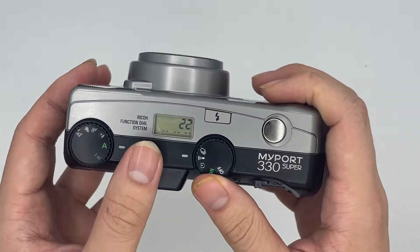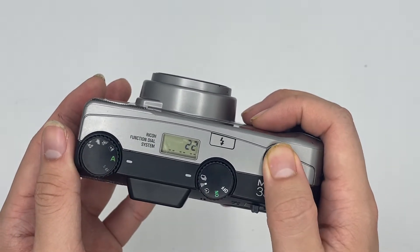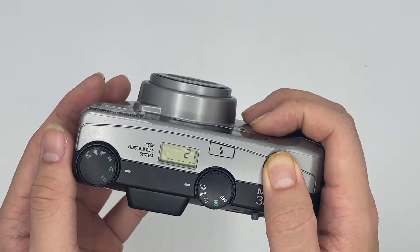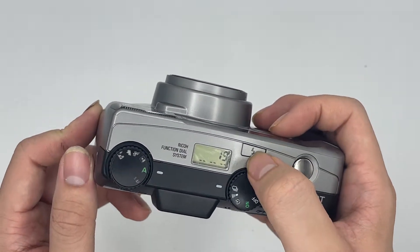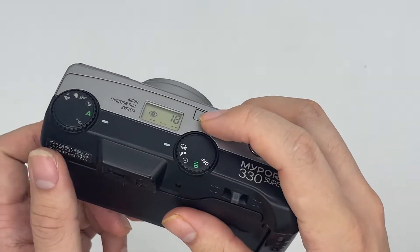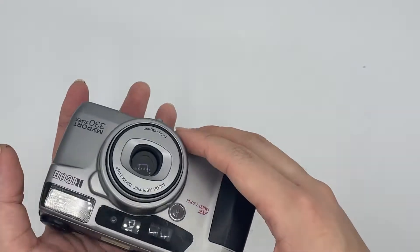This one is the remote control — we don't have a remote control right now so we're not going to test it. This one is the continuous shot mode, so whenever you press the shutter it will just keep rolling. And this one is the flash settings — you can change it around.